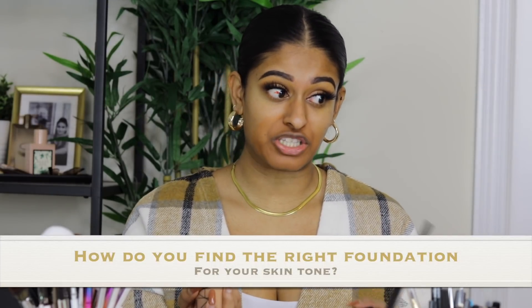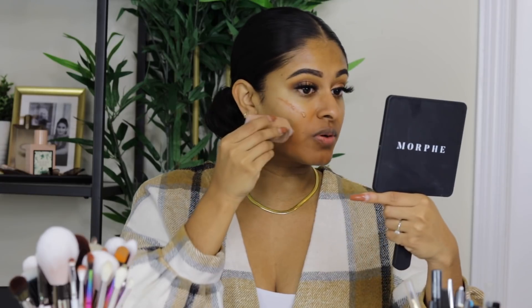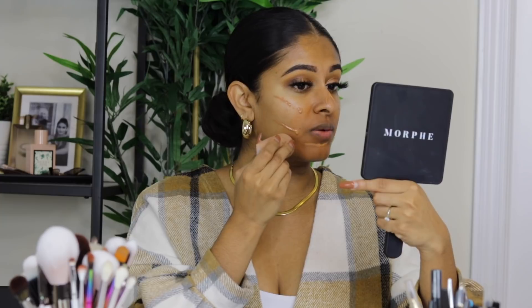Someone asked: how do you find the right foundation for your skin tone? Honestly, it's trial and error. I don't think you can just walk into Sephora and ask an employee to find your exact shade. In-store it might look one way, then once it oxidizes it looks another way. The best approach: swatch in-store, ask for samples, take them home, see what works, then go from there.